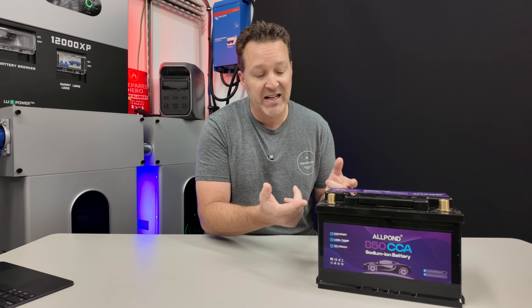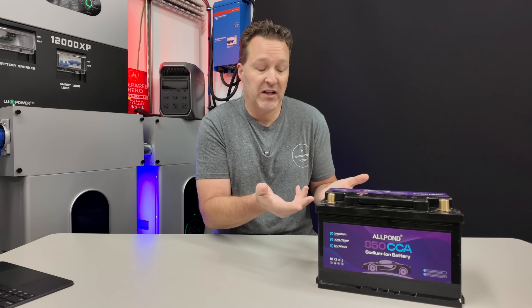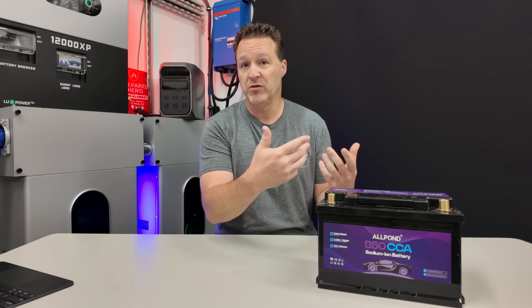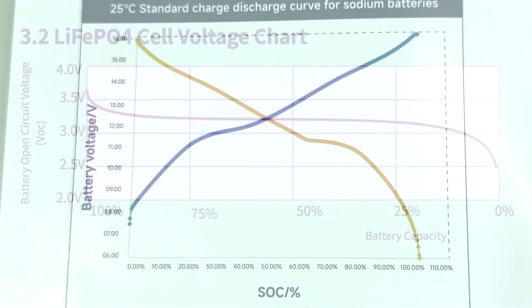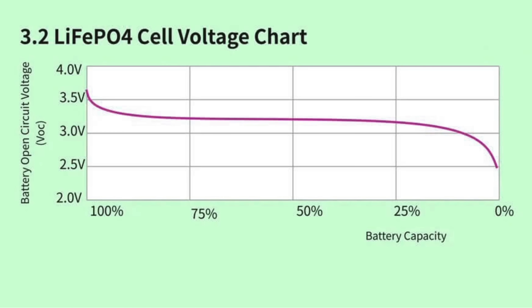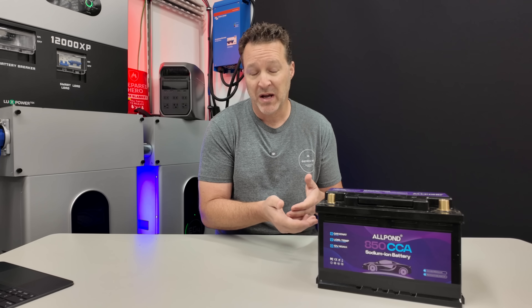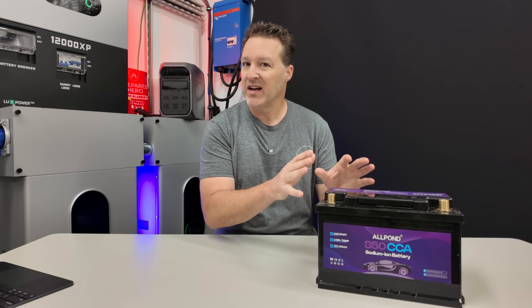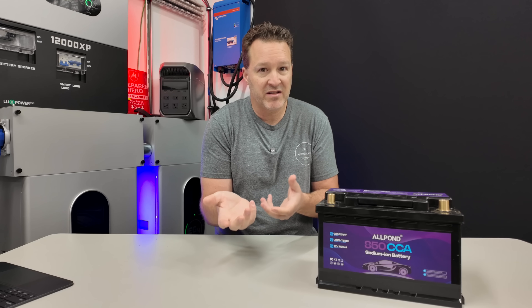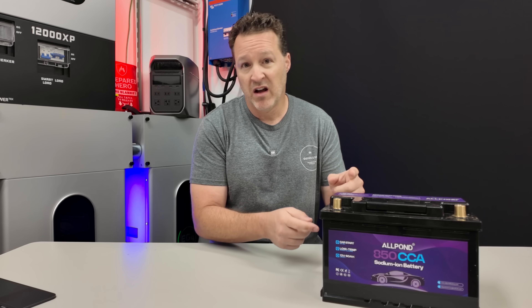This is 850 cold cranking amps versus the battery I have now, which is about 660 cold cranking amps. This isn't really meant to be compared to a lithium iron phosphate or lithium ion battery — it's totally different. The voltage drop on sodium ion is very linear; it basically drops right off. Versus a lithium iron phosphate battery, the voltage stays steady until almost the very end, then drops off. With lead acid you'd see lights dim gradually, then go off. With lithium batteries they stay bright until nearly the end, then shut off. This is really just meant for your car, not off-grid purposes — LFP batteries are still much better for that.